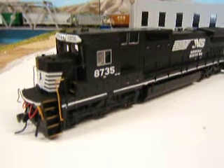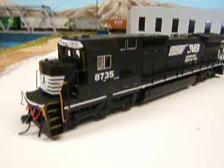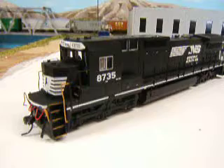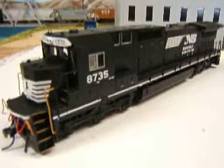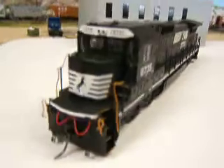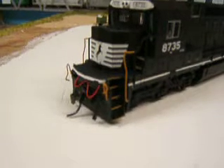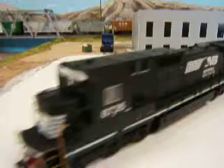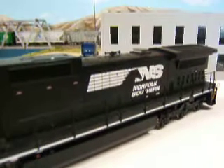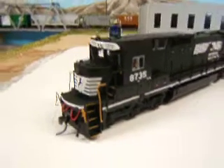Hey guys, here's my new addition to the layout. It's my C40-8. I bought this one on eBay and it came in the mail a couple days ago. It's a newer Atlas engine. I paid $47 for it. The only thing wrong with it is it's missing the front plow and the front and rear handrail as well. But as you see, it's got the newer logo and paint scheme on it. So that was a good deal.